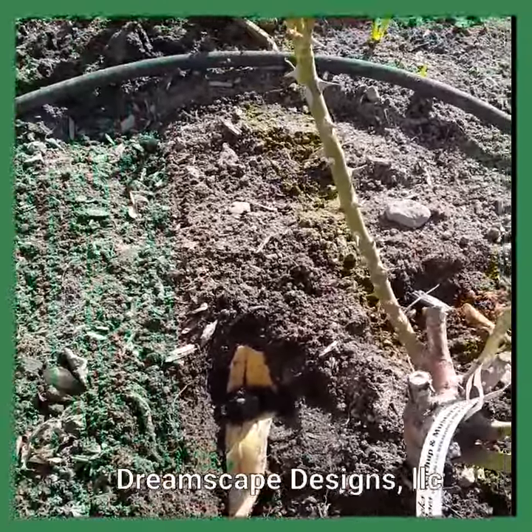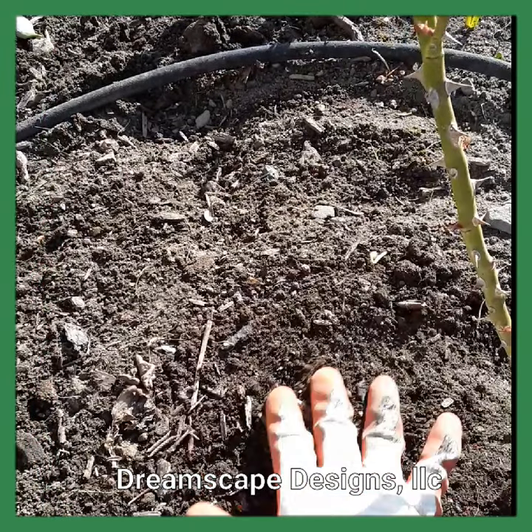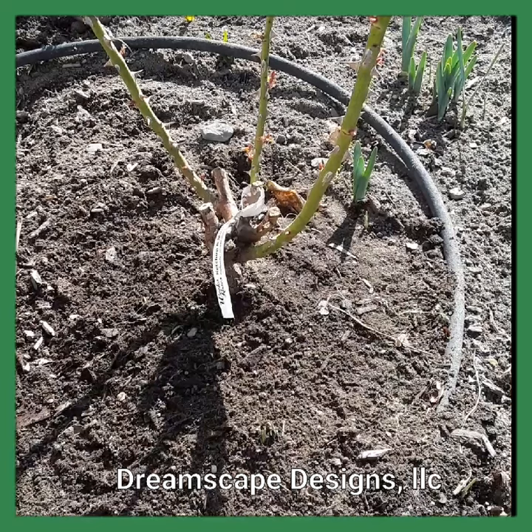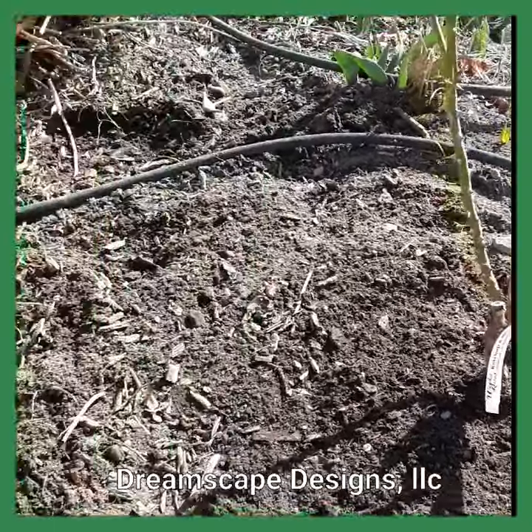What happens is over time, with just decomposition and the rain, it'll decompose and the nutrients will go into the ground and thus into the roses. It's a great natural fertilizer, forces you to eat more bananas, and voila, there you have it.